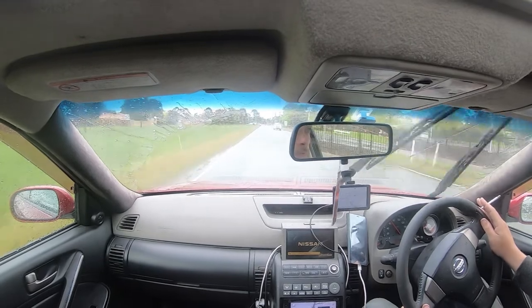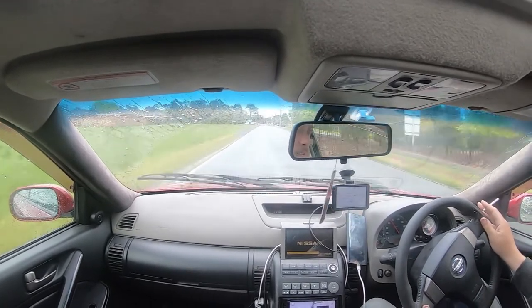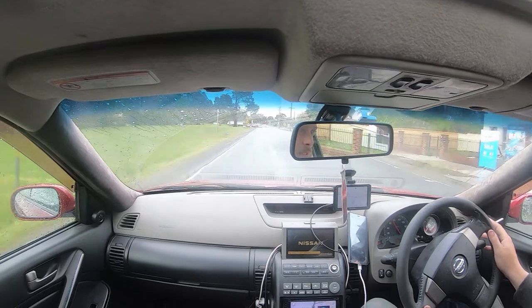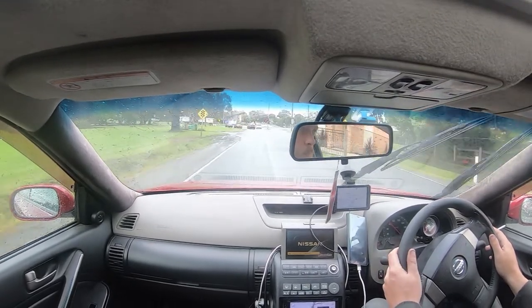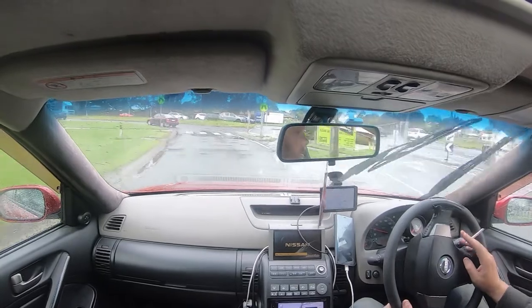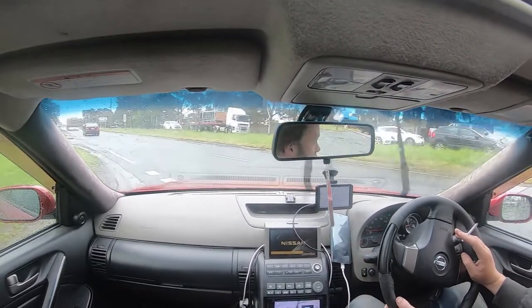Hi everyone, welcome to another episode of the Clusterfuck Garage. We're off to go get a wheel alignment after doing the steering rack. As you guys can see, the steering wheel's way off, so hopefully they will fix that once the wheel alignment's done.